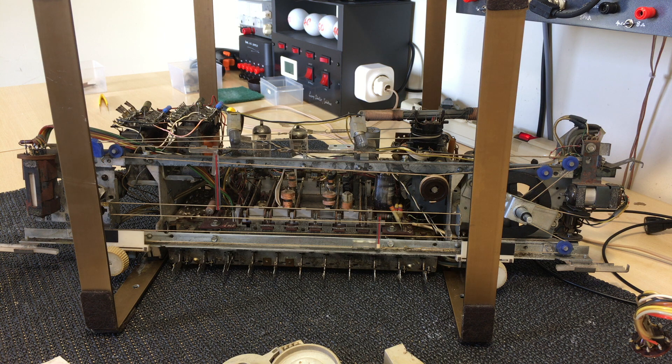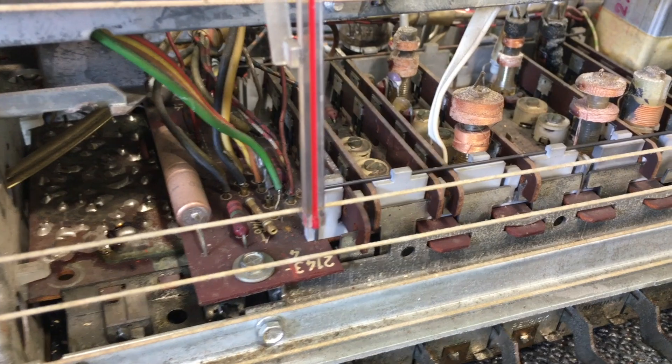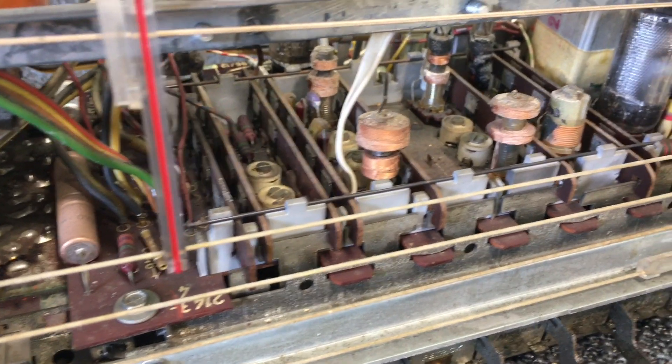Hi there, welcome back. As you can see, this thing has got a new look to it. It's lost its face, and this is something I do for various reasons. One of them is that you don't want to damage that faceplate. If you break that, it's game over — very difficult to get those things, very difficult to repair. You can reproduce them, as I've done in the past, but they take a hell of a lot of work. Anyway, the faceplate has come off, and so have all the knobs.